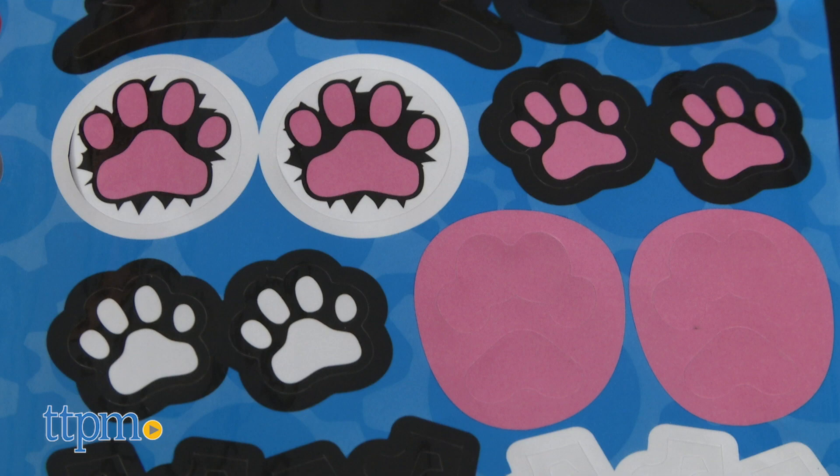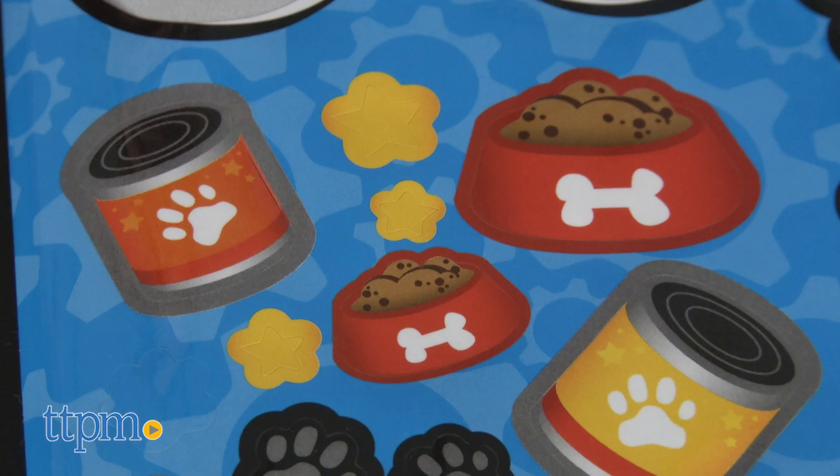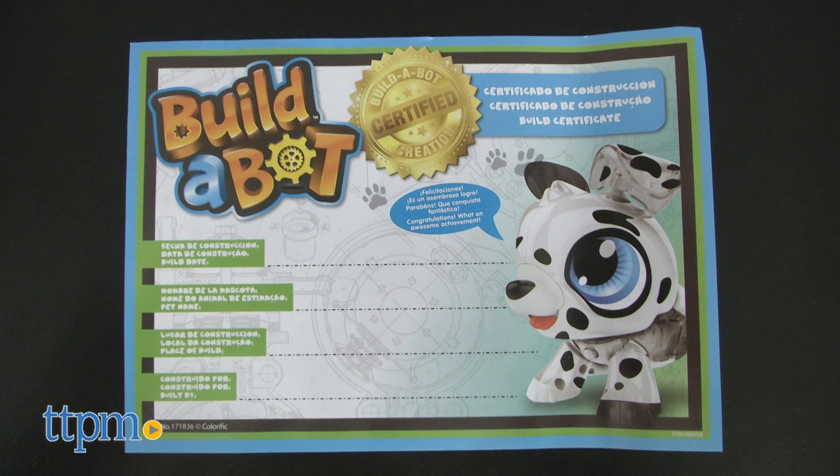Look at this! The Dalmatian has paw prints, stars, bones, and dog food! There's also an adoption certificate to fill out, recording the build date, pet name, place of build, and owner's name.